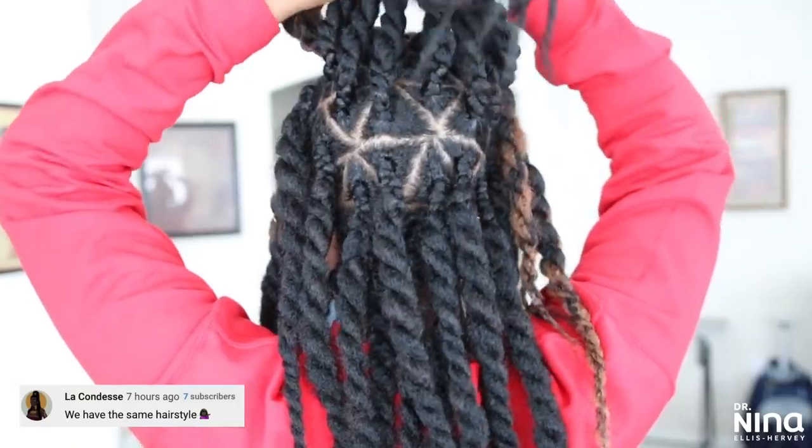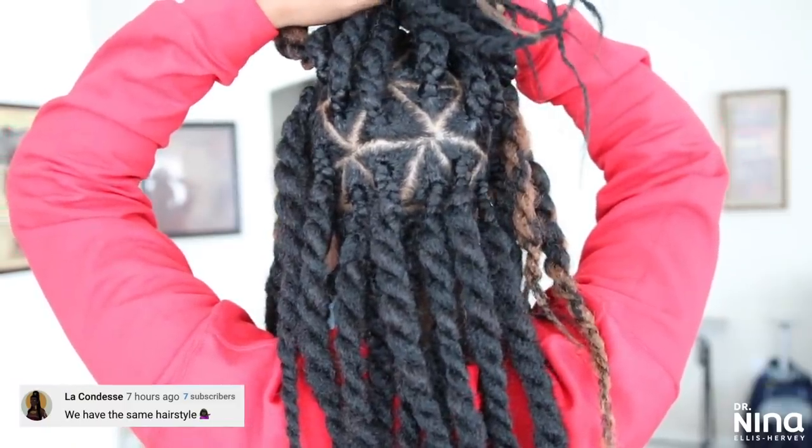What's up y'all, it's your girl Dr. Nina. I was feeling myself, feeling real spontaneous, so I went ahead and threw some twists in my hair. These took me about three hours, about three and a half bags of the Havana twist hair, some edge control, and hair butter — things of that sort. I am very happy and pleased with the results.